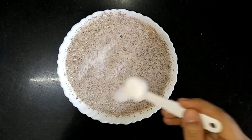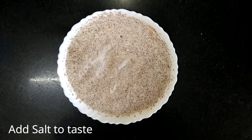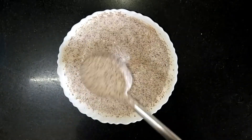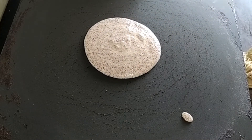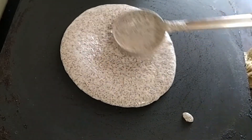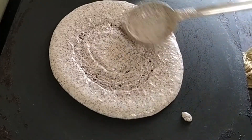Add salt to taste and mix it well. Now the dosa batter is completely ready to go on the pan. It is preferred to use a thick iron pan to prepare this dosa.